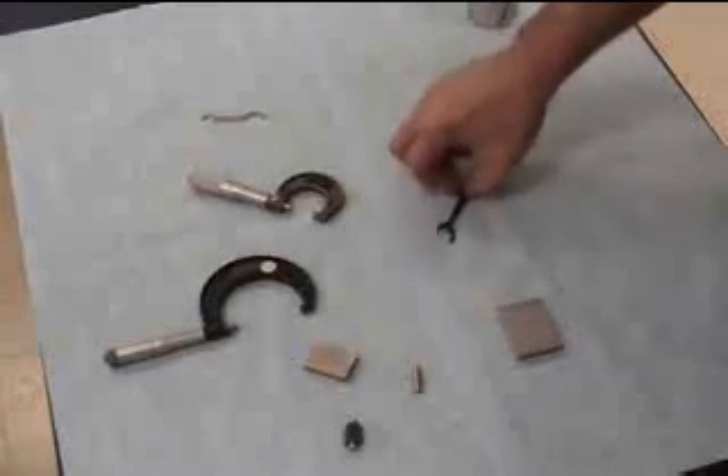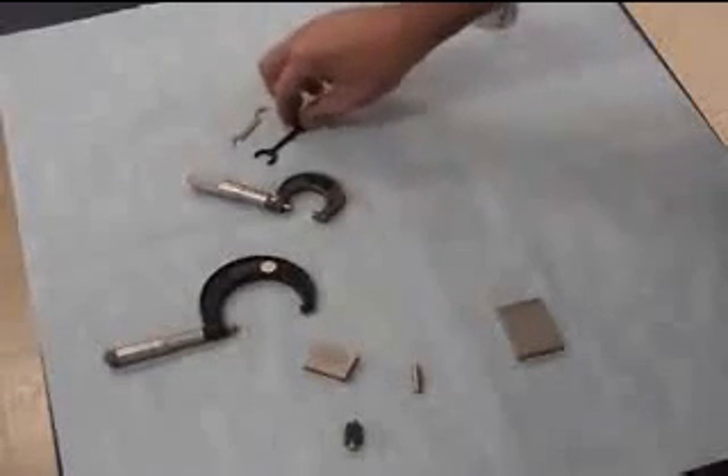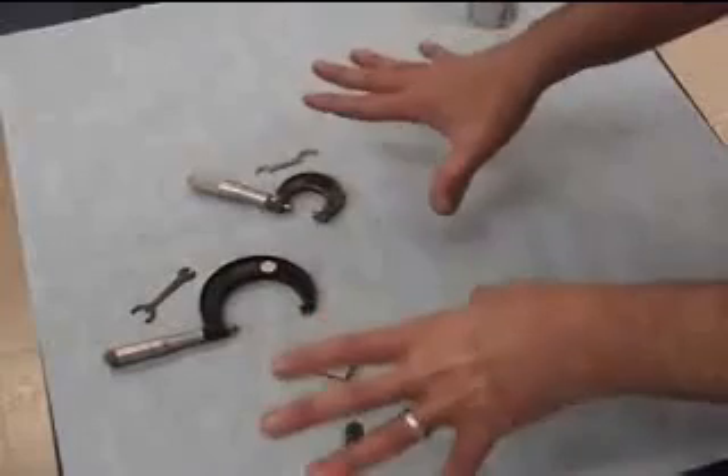You'll notice that I have two different wrenches here. I have the silver wrench for the Mitutoyo. The black wrench is for the Starrett. It's kind of like Ford and Chevy — they like their own parts, their own tools.